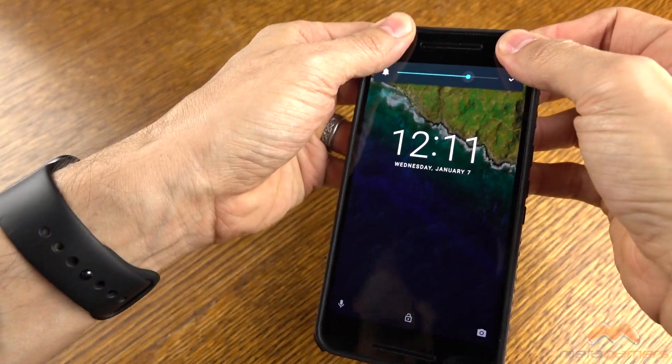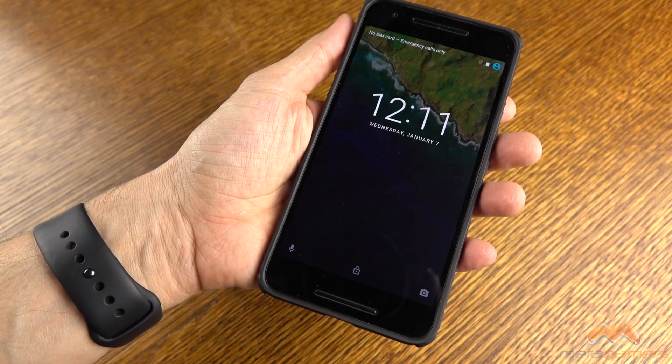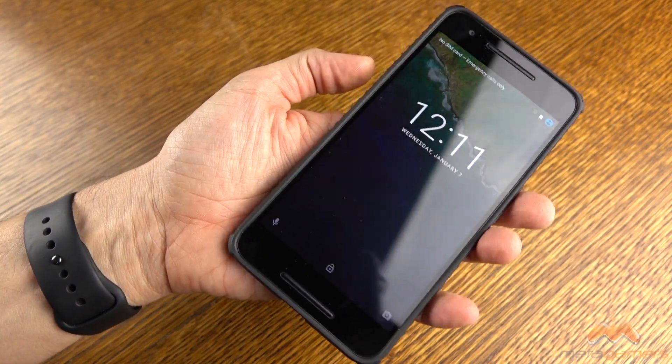Real easy fit here. You're just going to get those buttons and pop those in first, and then the case fits on the phone. No problem whatsoever.